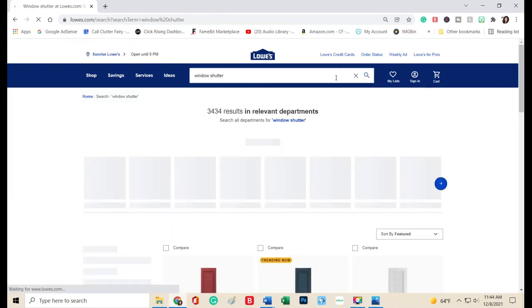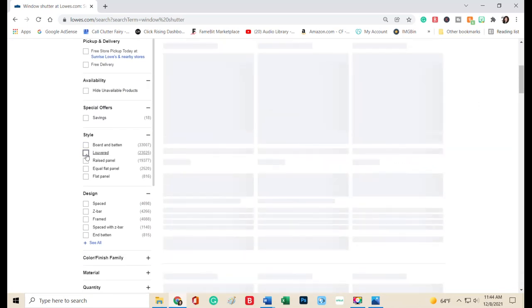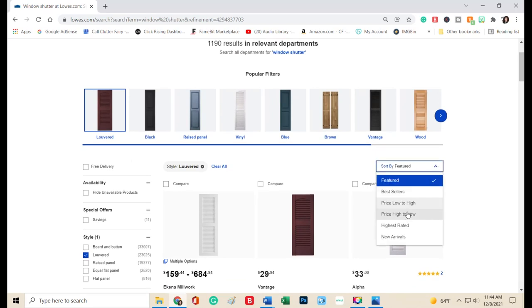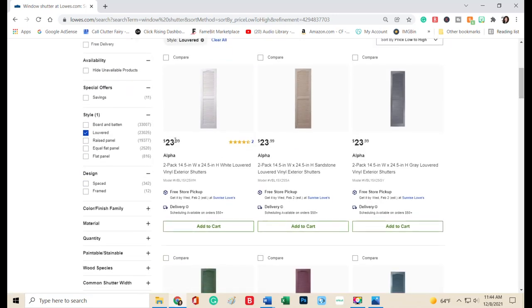I went to my Lowe's website, typed in 'window shutter,' and got all types of options. If you sort by price, you'll get a better idea of the price points in your area. I found that tall shutters started right around $24. That's pretty reasonable for a large decor piece that stores flat under a bed or behind a closet door. You could display the backside year-round with a sentiment so you don't have to find storage for it at all.